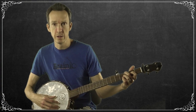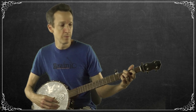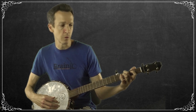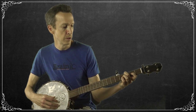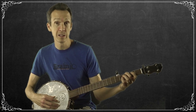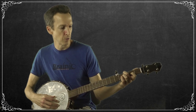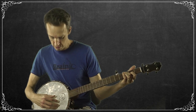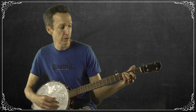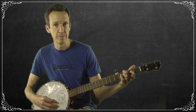Start with as light a pressure as you can — you'll get a buzzy note — then gently press and you'll notice it doesn't take much to get a clean note. Also, bring your finger down perpendicular to the fretboard as much as possible. This directs force toward the fretboard efficiently and prevents you from accidentally touching adjacent strings. For example, if I'm fretting the fourth string at an angle, I might be deadening the third string, so I want to stay perpendicular to avoid that.